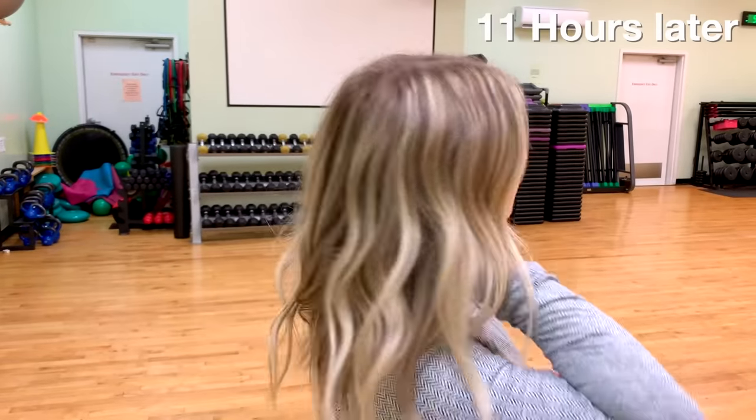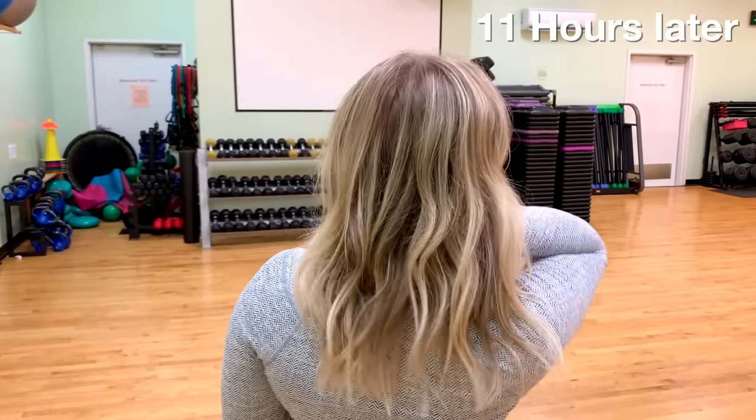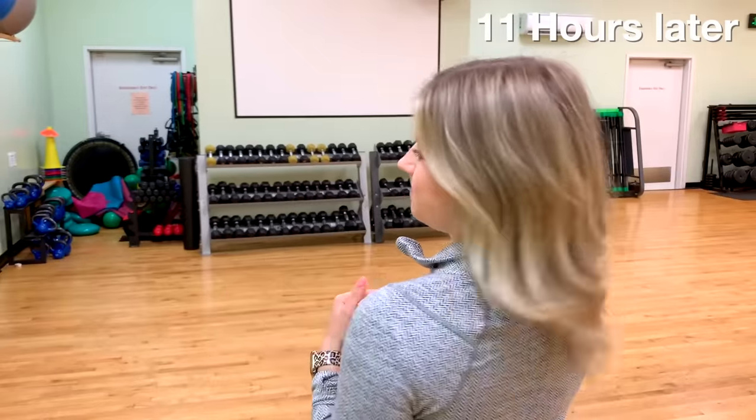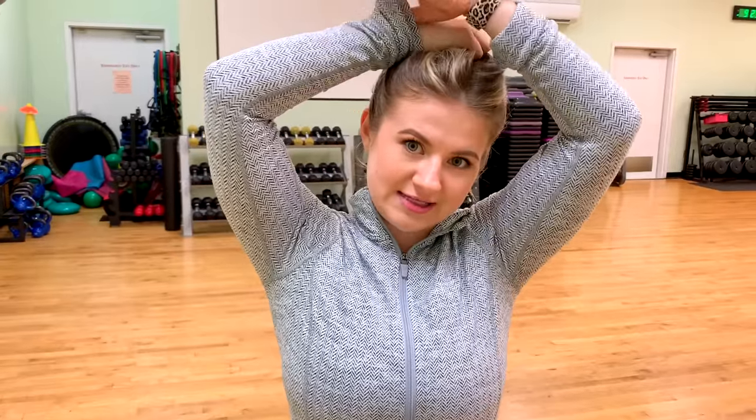We just got to the gym — it's literally 9:20 at night, super late session! The left side still has a lot more definition in the curl versus the right side. The right side is more of a wave now — very soft, not really a curl anymore. They both still look really great though. Hair is going up into a ponytail because we're doing quads and calves today.